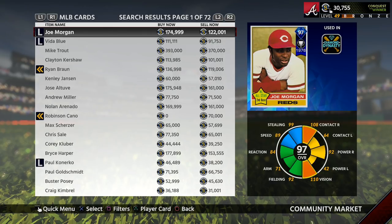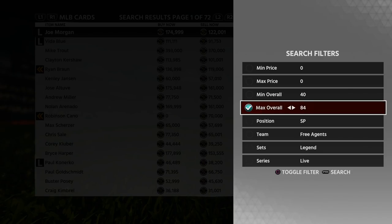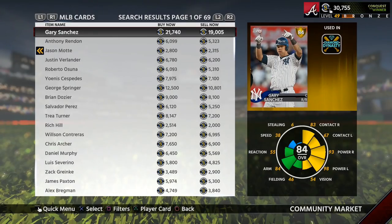Another good filter to use for flipping cards is to come over here and limit your players to just gold players. As you can see, these cards are much more affordable than those diamond cards on the first page and much easier to flip with less risk of losing stubs.